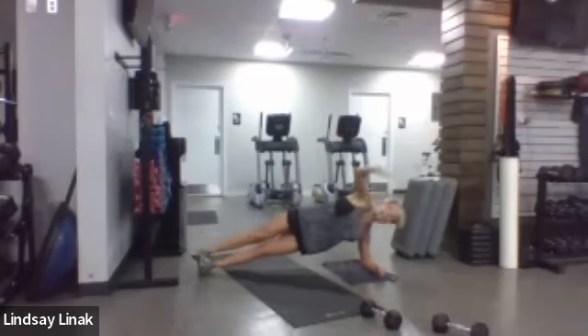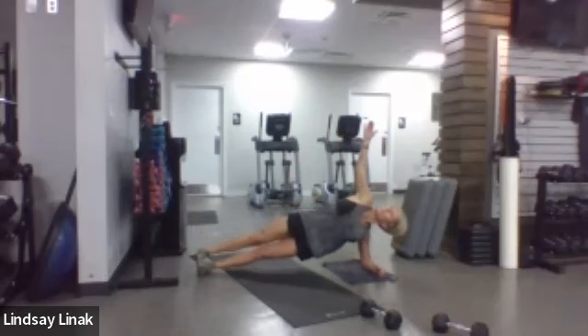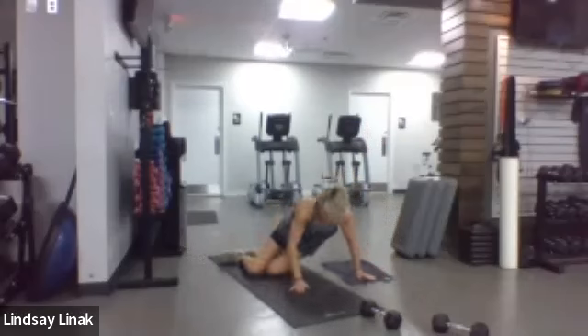Going back to the side plank — reach through, reach high. Stack them up or use the kickstand with the bottom knee. You can go up entirely for more challenge — take your eyes with it, look high, open up. Then do the other side. Ten, nine, eight, seven, six, five, four, three, two, one — swing it around.